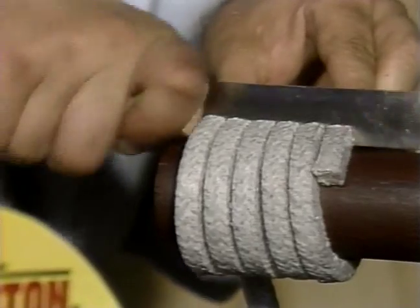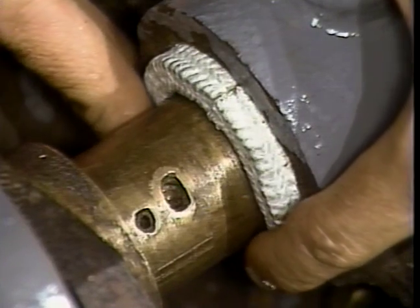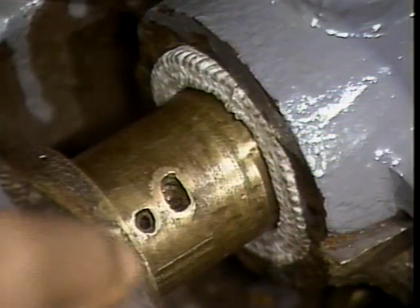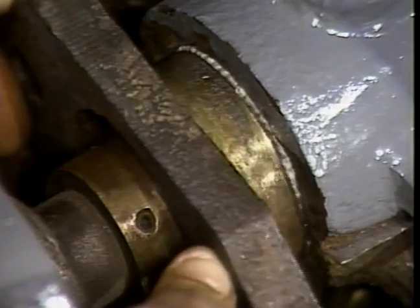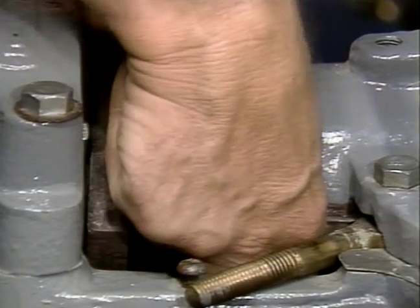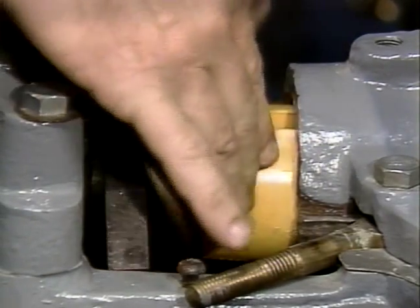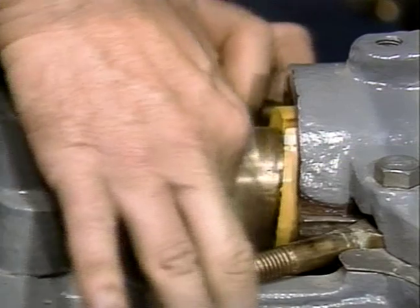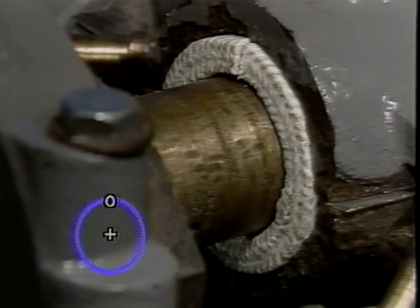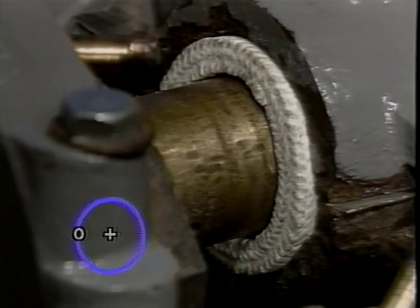Hold the packing tightly on the mandrel and cut the set squarely with a single cut. Push the first cut ring firmly into the bottom of the stuffing box by wrapping it around the shaft. Butt the ring on the top of the shaft at the 12 o'clock position. Push the ring into the stuffing box. Using the tapping tool as a driving force, seat the ring firmly and squarely in the bottom of the stuffing box. Stagger the joints of each successive ring 90 degrees apart as you install each ring individually with the aid of the tapping tool. Using a clock as a guide, the 12, 3, 6, and 9 o'clock positions work best.